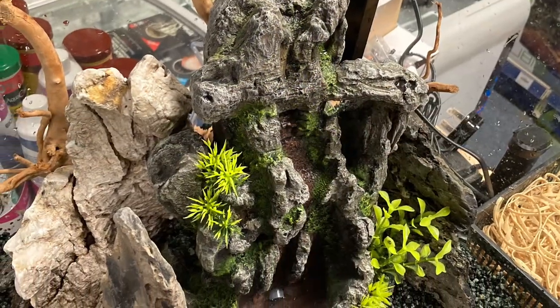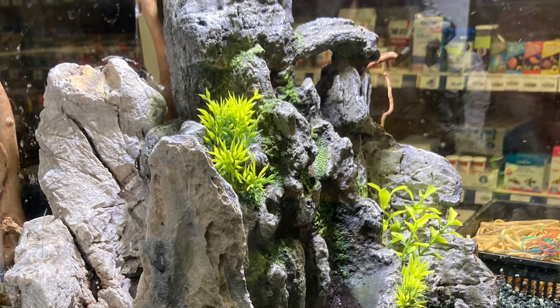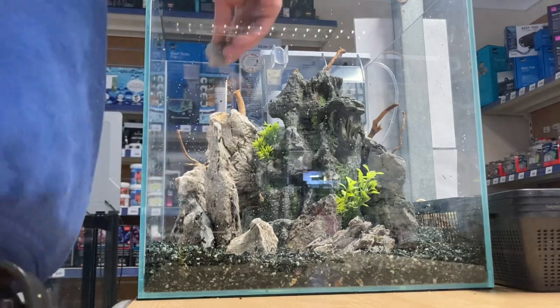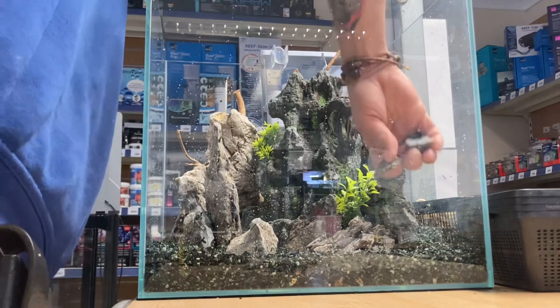I use a little bit of soil to give a bit of life to the aquarium. Most of the job is done — just a few tiny bits of rocks and the hardscape is done.